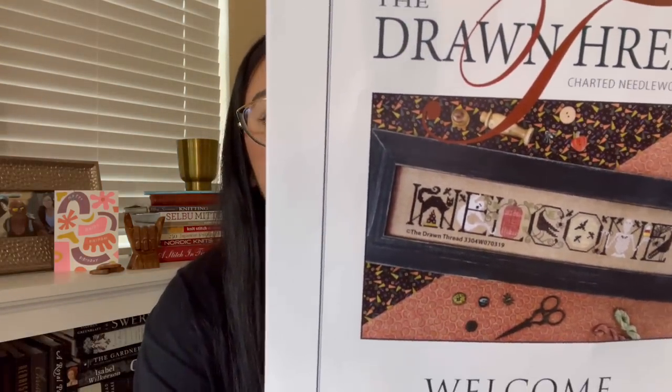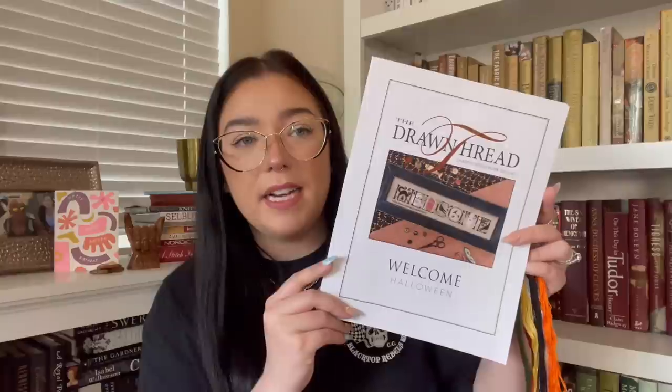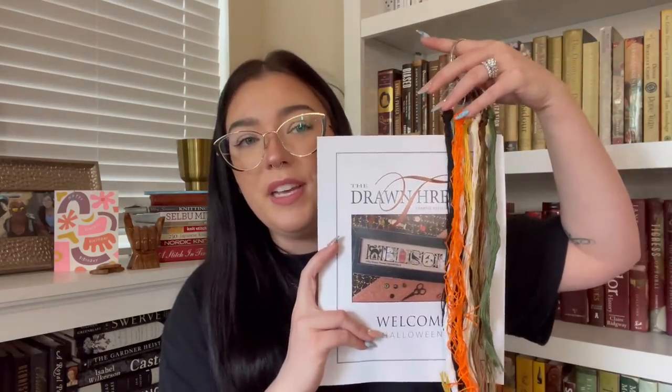My first start was actually a while ago. It's been a minute since I filmed a floss tube — I did film one before I left for StitchCon but got really busy. I had ordered from a really cute shop called Cutie Pie Stitch. It's the Welcome Halloween by The Drawn Thread. Here is the pattern — it's really, really cute.